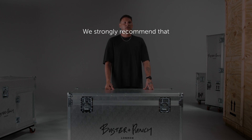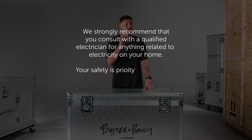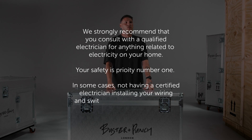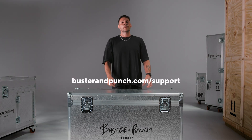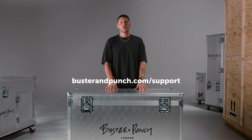And now for the boring but really important disclaimer. We strongly recommend that you consult with a qualified electrician for anything related to electricity in your home - your safety is priority number one. In some cases, not having a certified electrician install your wiring and switches can make your home insurance void. And if you've got any questions about our products, our warranties, or our delivery, please get in contact with us.